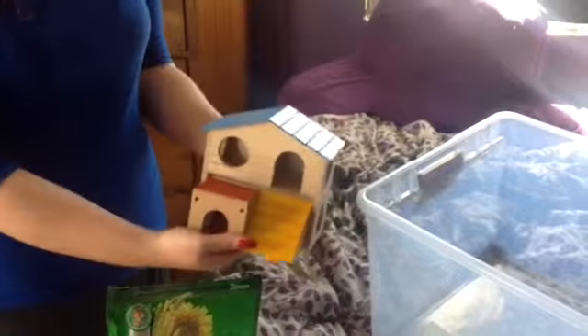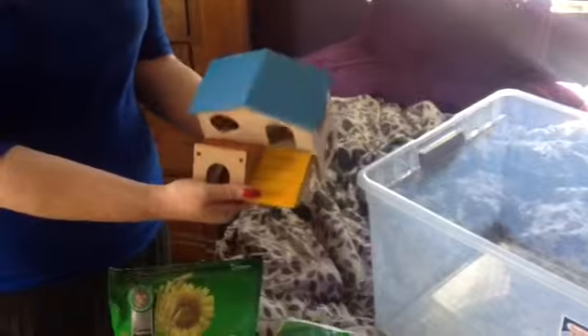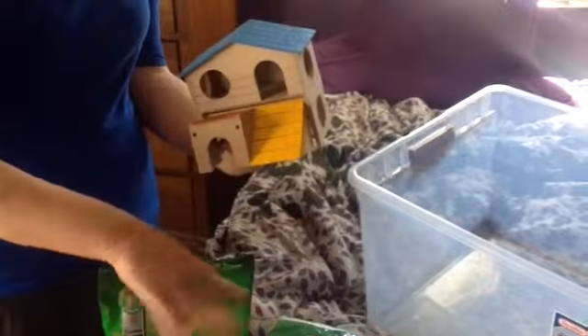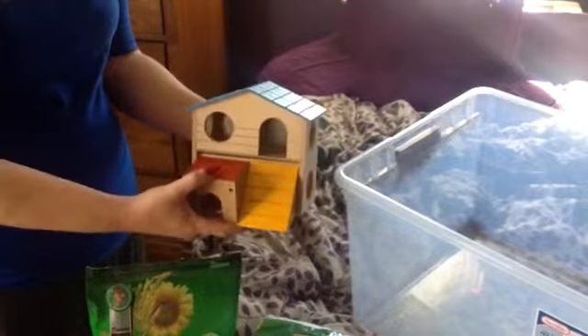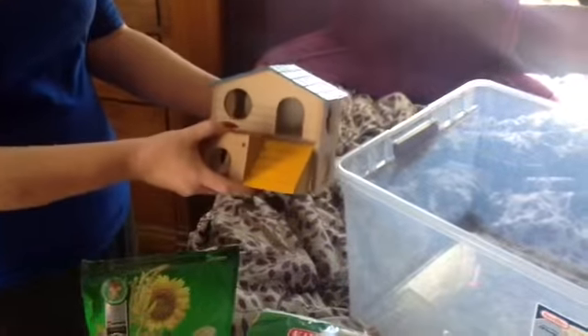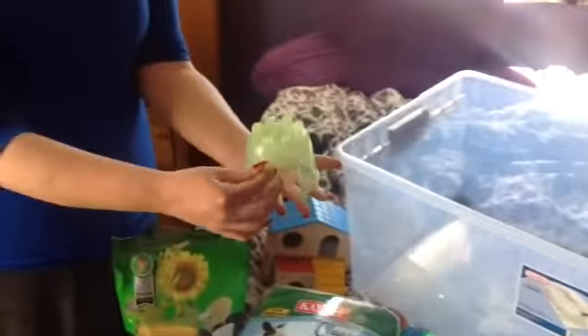Next, you'll need a hamster hide. I like to have a couple of hides for my robos because they spend a lot of time in nature underground, in burrows and dens. They tend to live lower to the ground or underground more than my Syrians do, at least in my experience in captivity. I have a hide from Petco and also an igloo hide, and you'll see how I put them in the cage in a second.